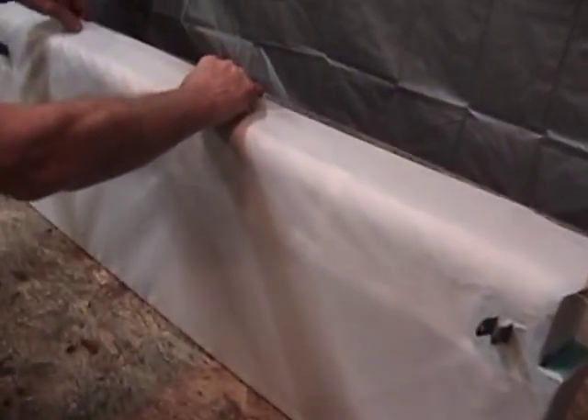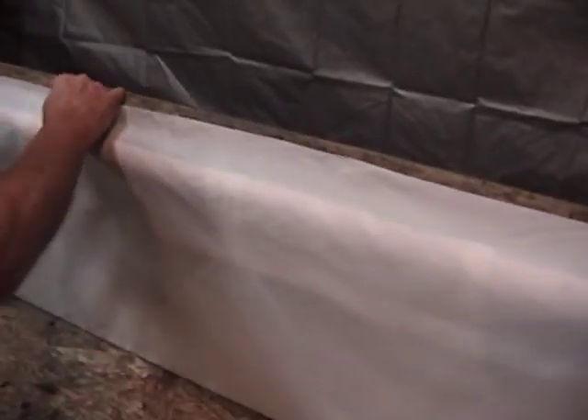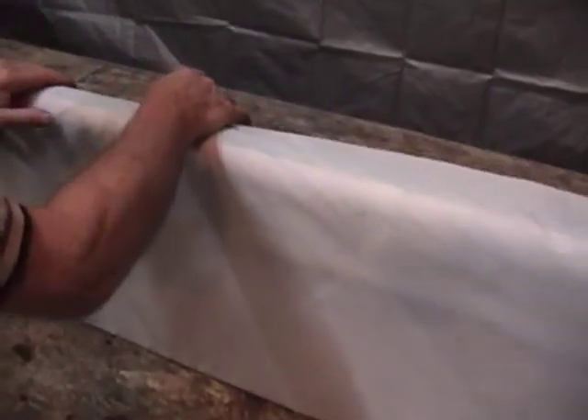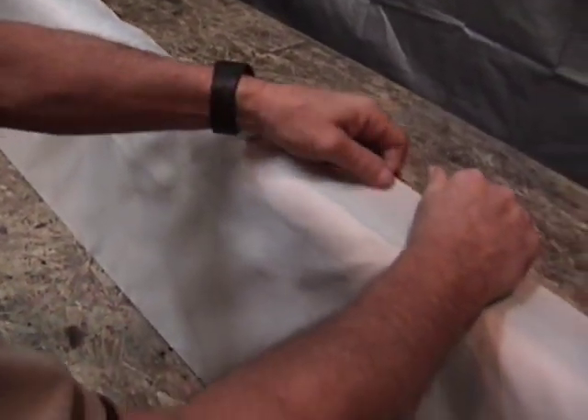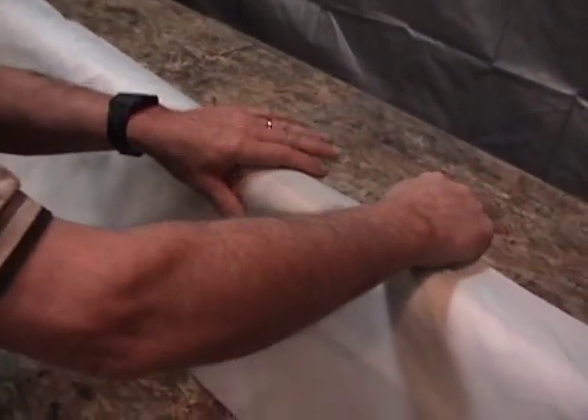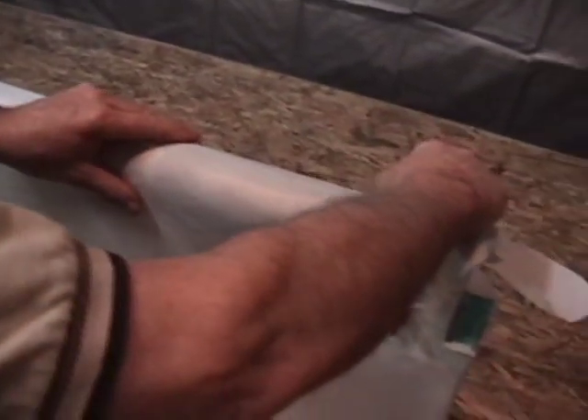What you want to do: make sure that your fabric is not real loose. We've got a nice wrap all the way around here, which we do. We're just going to take our fabric and lay it into this dried glue. You can see as you go, you can pull the slack out of it and get a nice lay on the fabric.